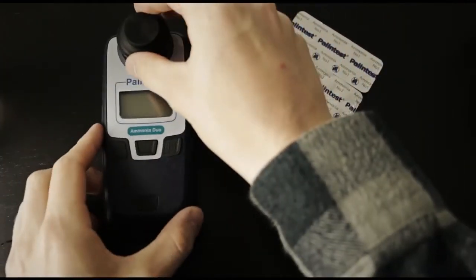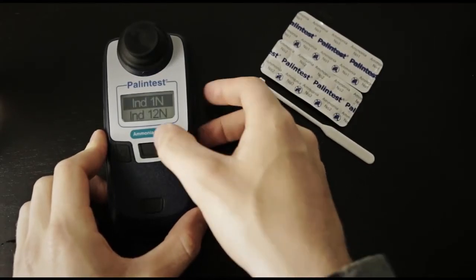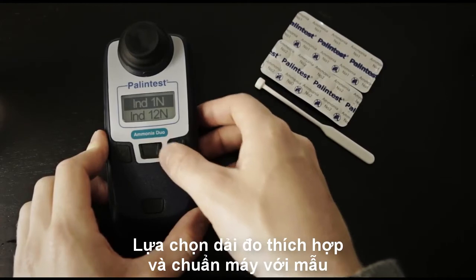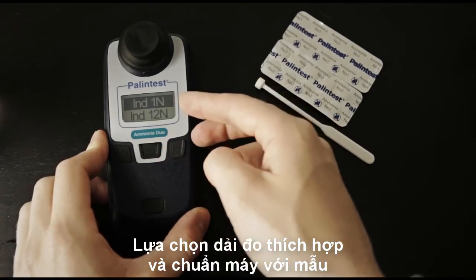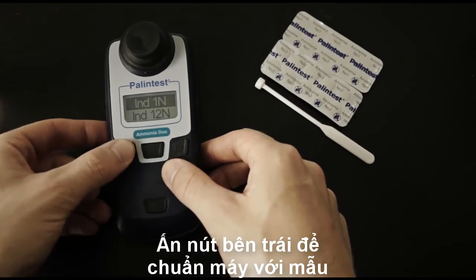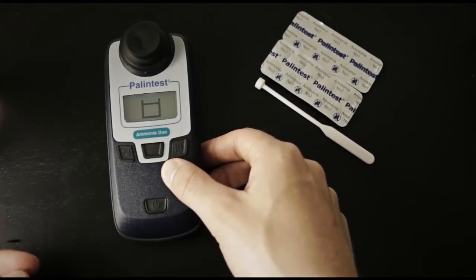Insert it into the instrument, power it on, and scroll through the menu to find the appropriate test. In this case, we're going to do the Indophenol 1N method. Press the left blanking button, and the instrument is now ready to measure.